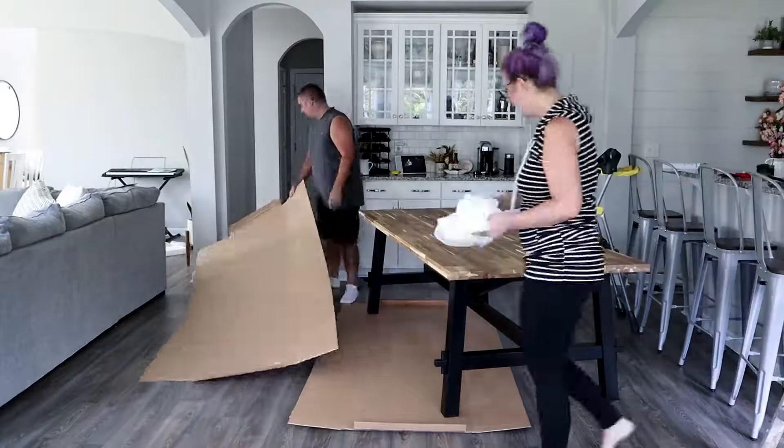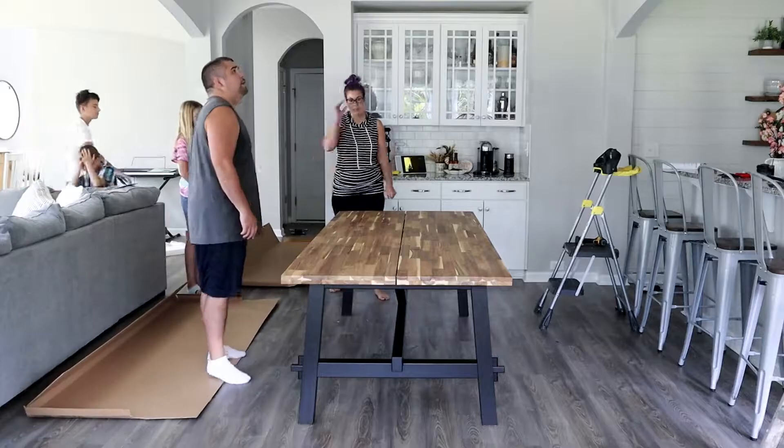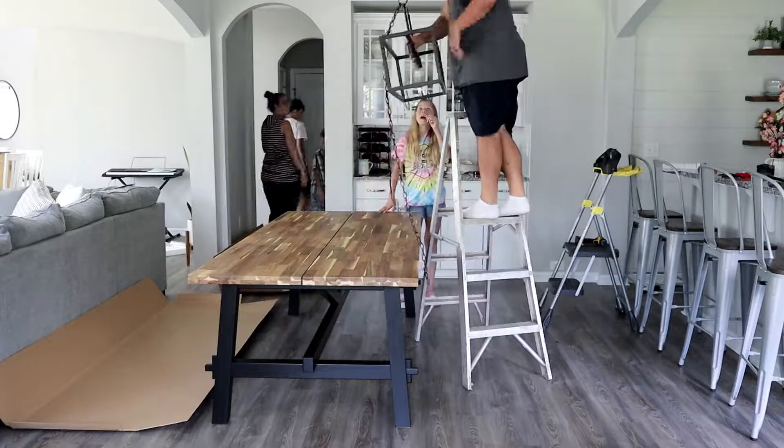This table is also really heavy, and since it's sped up you can't totally see my struggle — but I struggled, you guys. I am just a weakling, so I'm not helpful, but at least my husband is strong enough to do most things by himself.